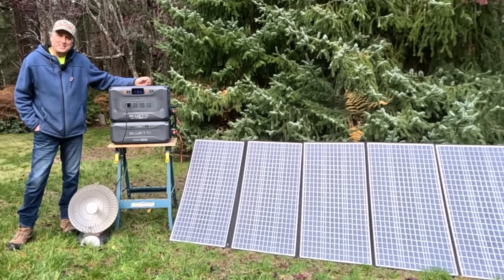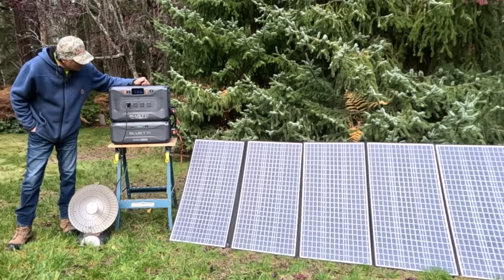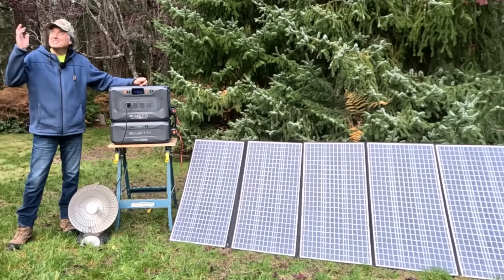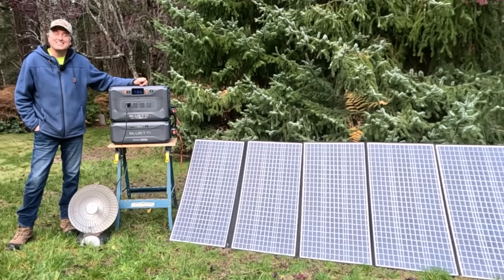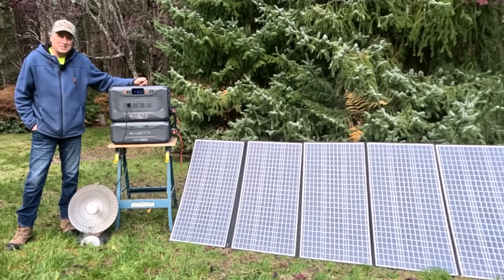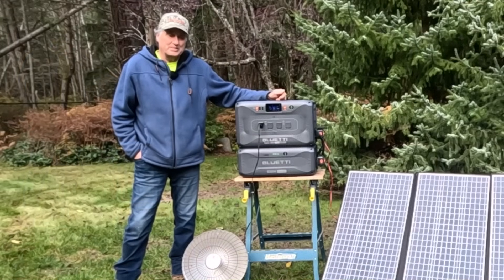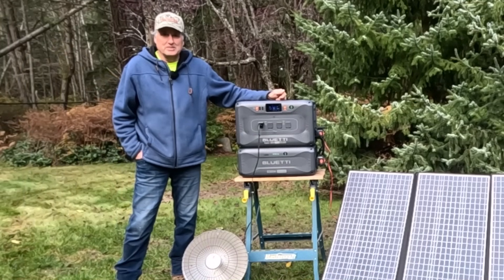I'm out here in nature with the Bluetti Apex 300. I've got 400 watts of solar panels hooked up and they're currently drawing 34 watts because we have an overcast sky — I've seen it get as high as 40 watts today, but not much in terms of solar input. If you want to charge the Apex 300 with solar, you must have a nice bright sunny day and adequate solar panels.